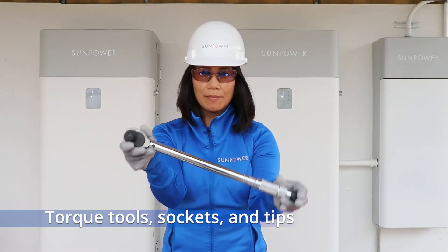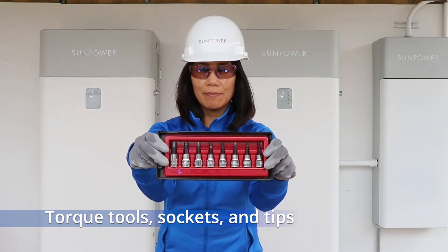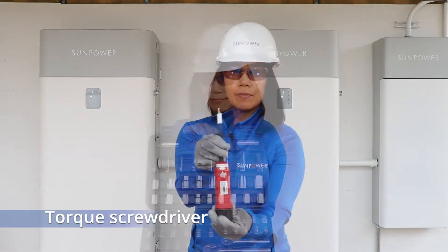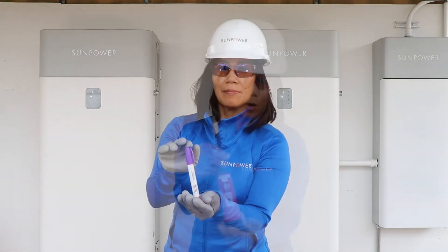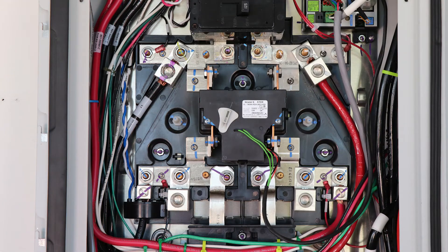You should always have high quality torque tools, sockets, and tips capable of torquing from 3 to 180 inch pounds. You need a torque screwdriver too. Have a paint marker to mark lugs and screws after the proper torque is applied.